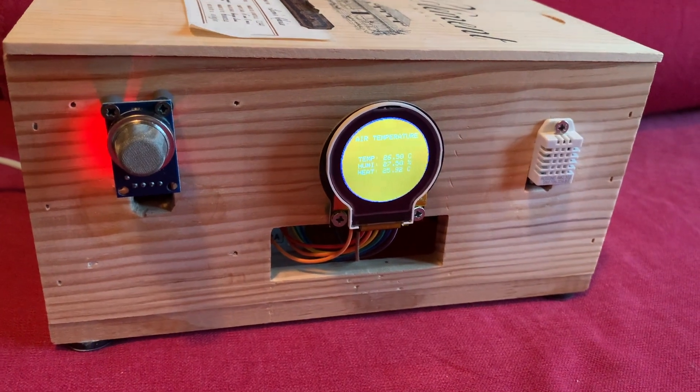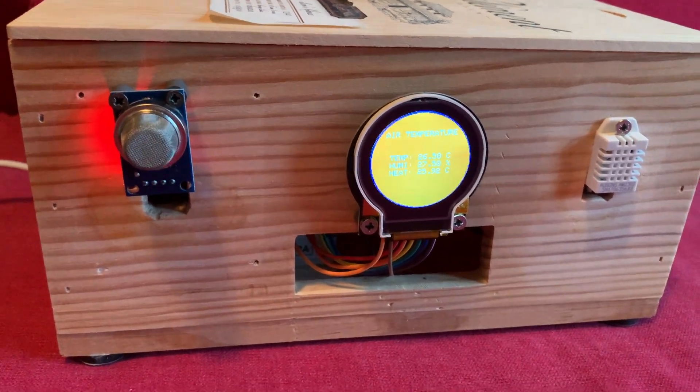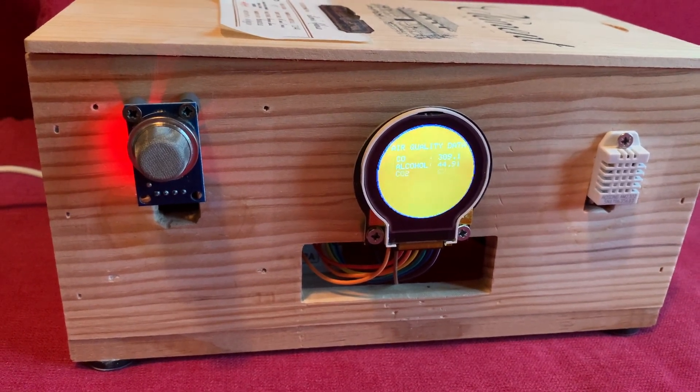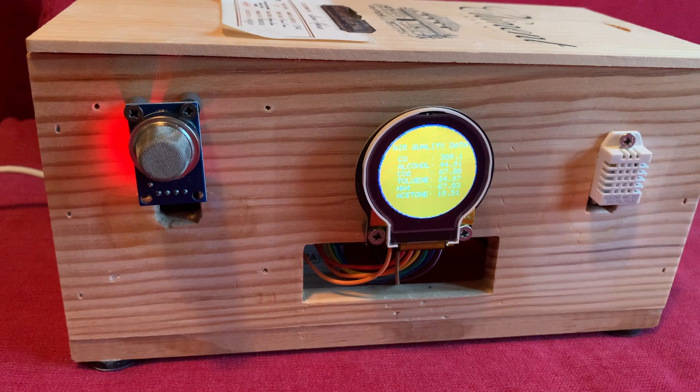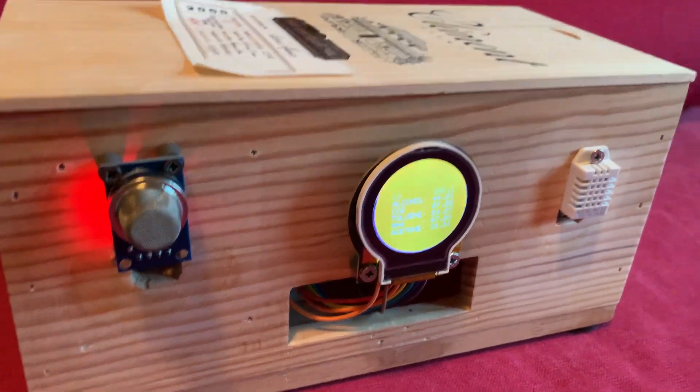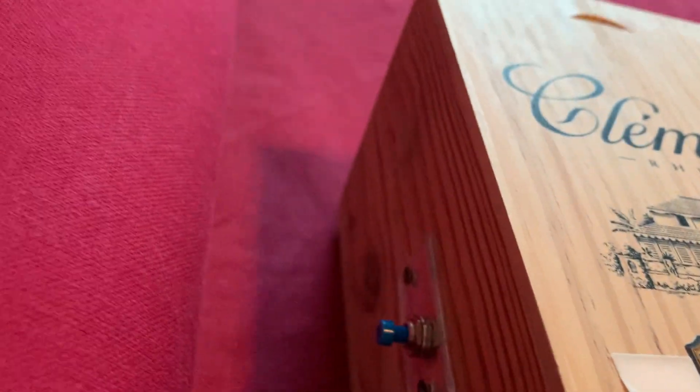When you plug the power cable, you will start the view on the DFRobot round display. There are two screens — one for the temperature and humidity, the other for the air quality. After boot, you need to reset the Arduino in order to have a full calibration of the sensor. This is very important to get good values.